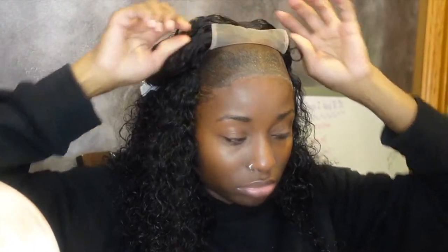I went ahead and applied the wig cap, and now I'm about to go ahead and apply this wig. I added some makeup underneath on the lace — I don't know if you guys can see that, but I added some makeup already.